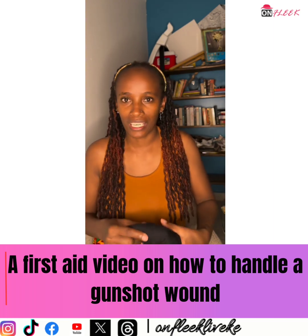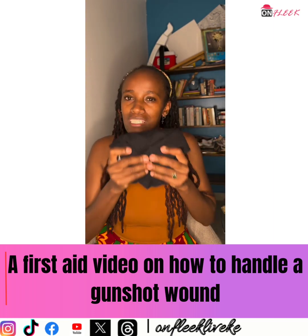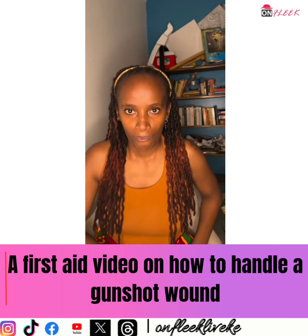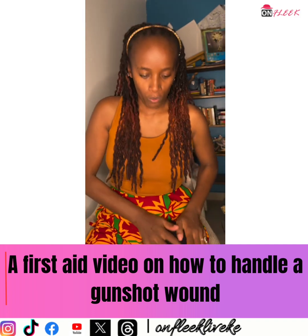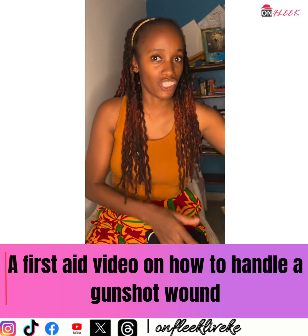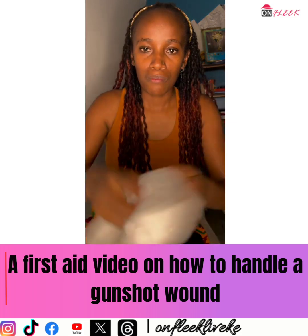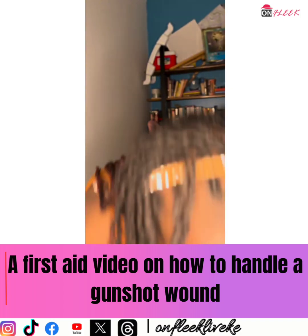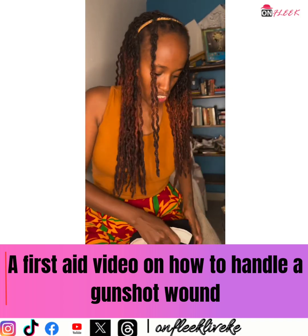Remove your t-shirt — so now you have two t-shirts. Using one of the t-shirts, apply pressure on the wound, something like this. Then using the other t-shirt — this is what a regular t-shirt looks like — using the arms of the t-shirt, tie it around. This t-shirt is applying pressure on the wound, so tie it using the other t-shirt to apply more pressure on the wound.